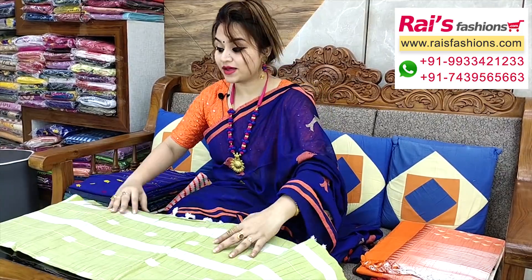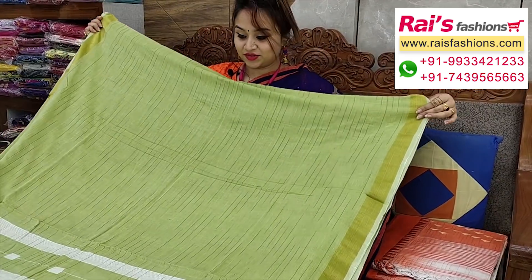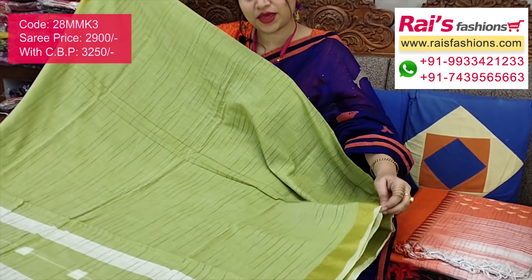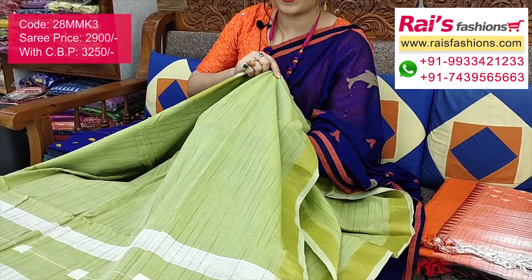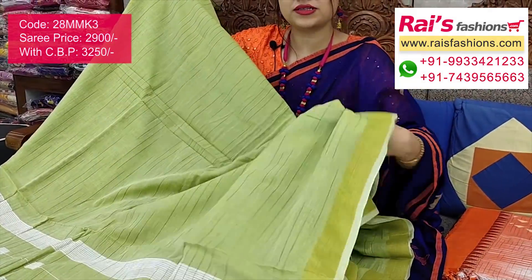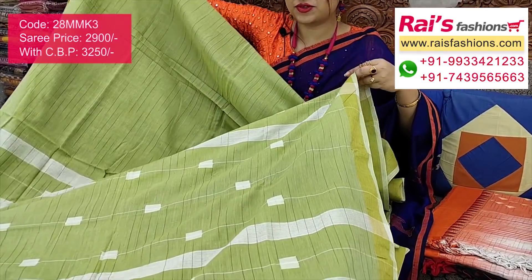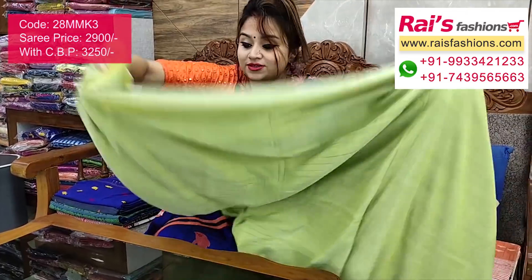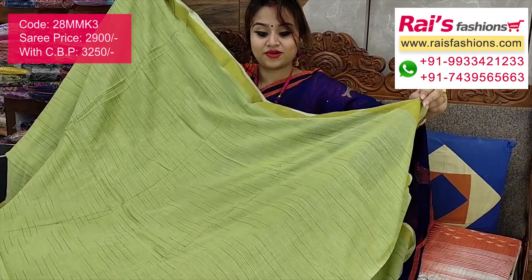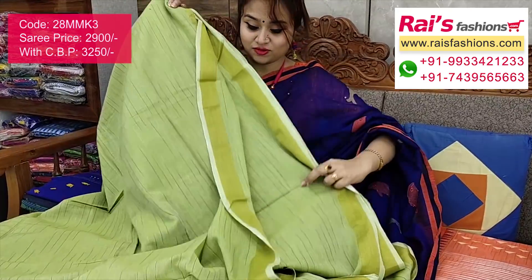Very beautiful one with nice looks and nice color combinations — pure khadi handloom with all-over golden zari border. Very smart and fresh looks. Full base part features premium quality pure handloom khadi cotton base with golden zari border, and all over the base is a beautiful texture pattern self-weaving design. Very soft, summer friendly, smart and trendy looks, with fine structure pattern self-weaving design and beautiful color combinations.